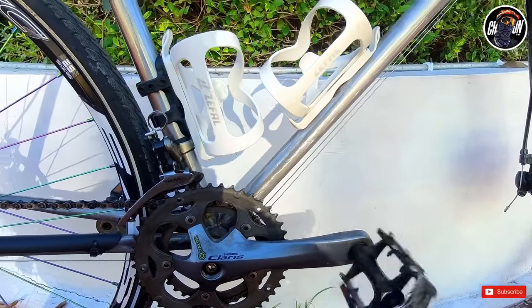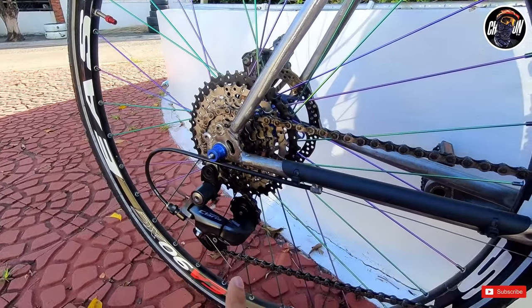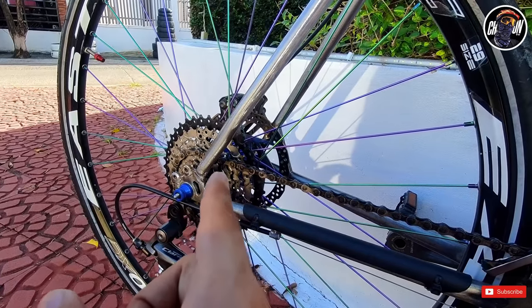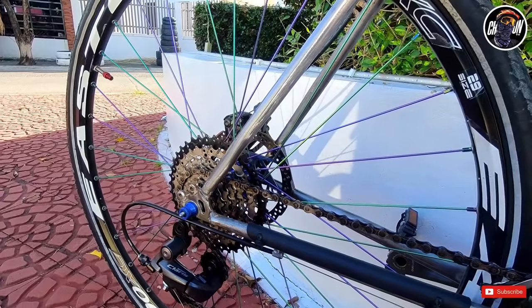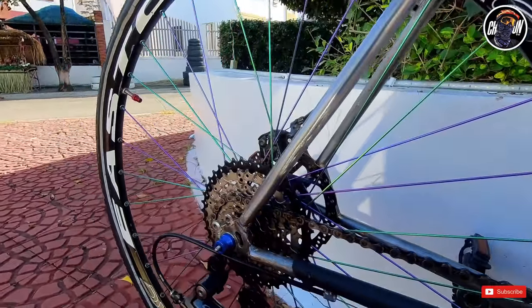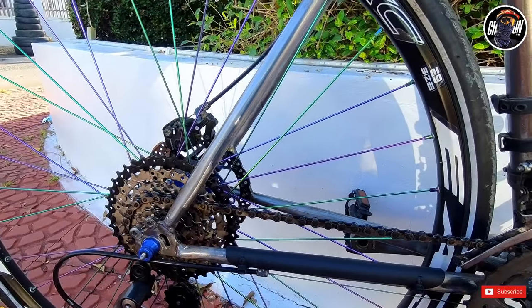Stock pa rin yung pedal ko. Tapos ang likod natin is ganun din — Shimano Claris na 8 speed. Pero this time ang ginawa ko is pinalit lang ko siya ng cogs. Dati ang gamit ko is 14-34, yung mega range na 7 speed. Ngayon ginawa ko siyang 11 by 40T para meron naman tayo pang ahon.